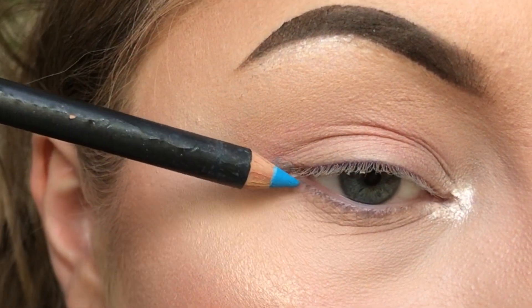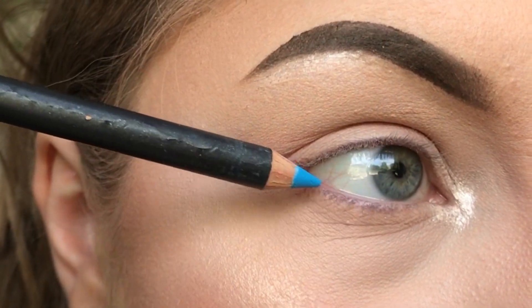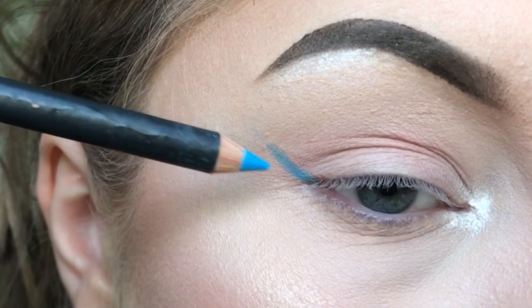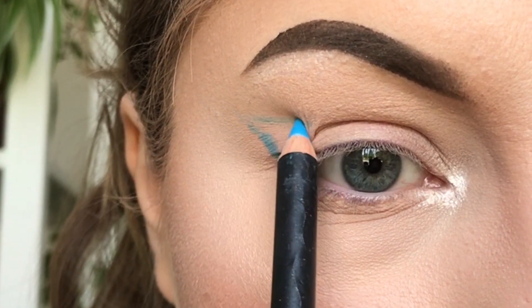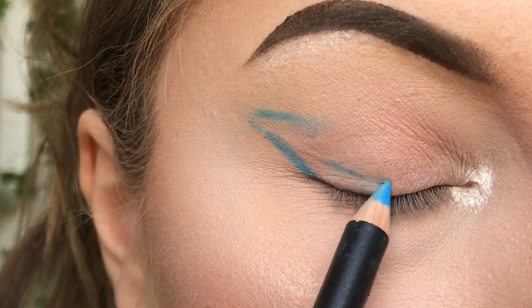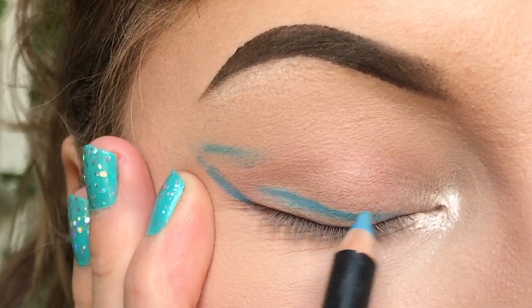To draw the eyeliner, make a line following the bottom of your lash line. I like to make my eyeliner quite big, but you can make yours smaller if you want to. For the top line of the eyeliner I like to follow the top of my crease, and to fill in the eyeliner I like to use the tip of my pencil.